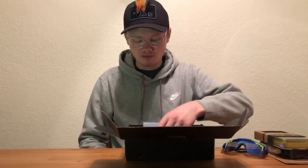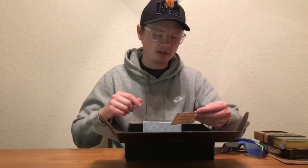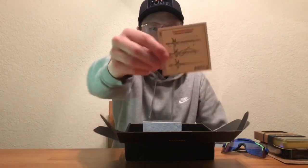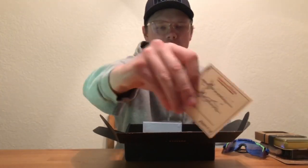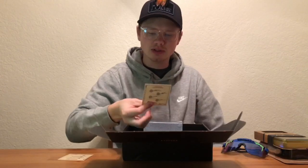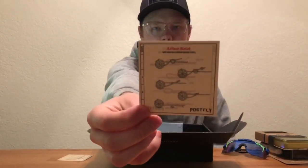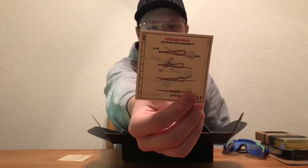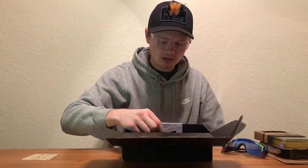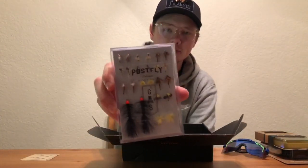Then we have a knot card — pretty sure these are waterproof. It has the clinch knot, blood knot, and then some others as well. Just a handy card for reference out on the water.